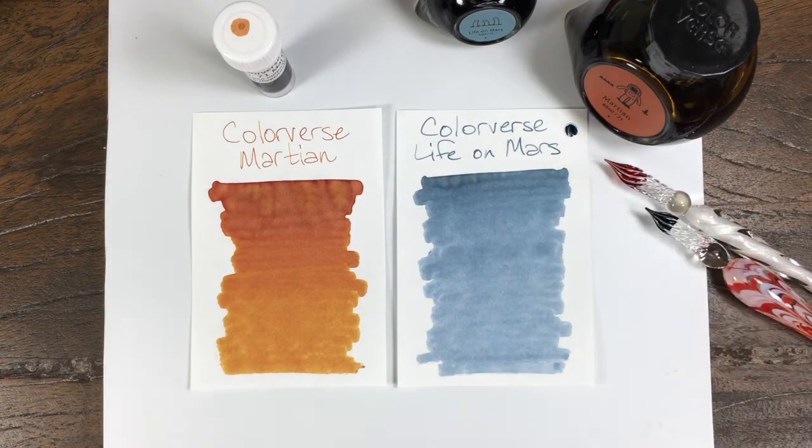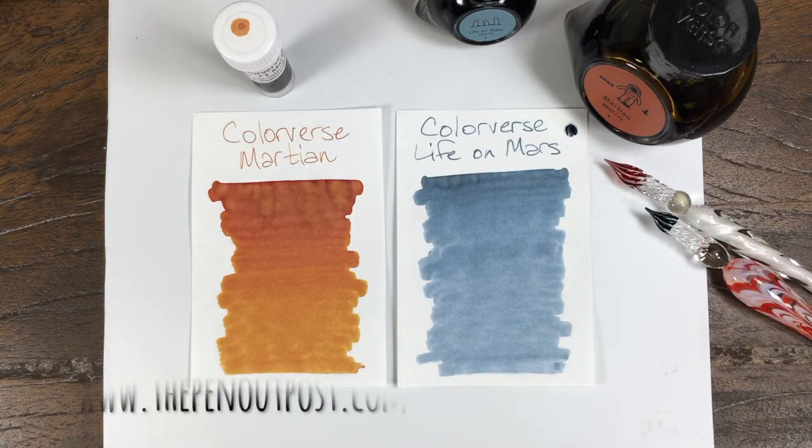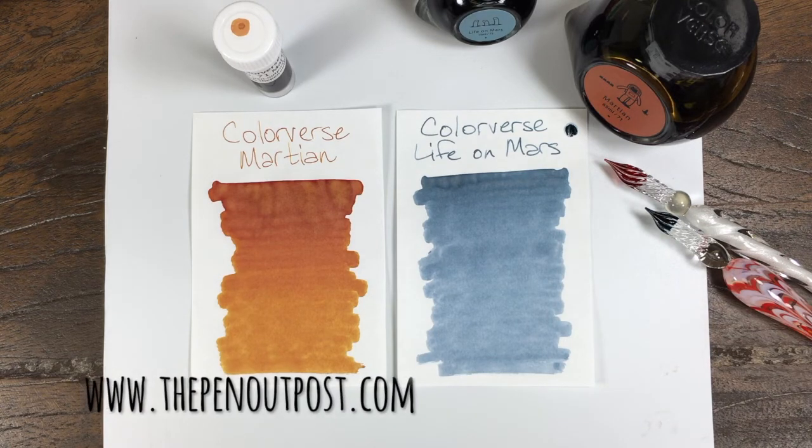Martian is available in a three-milliliter sample, and they come in a two-bottle set — 65 and 15 milliliters — at the Pen Outpost on eBay and at PenOutpost.com. Thanks for watching.